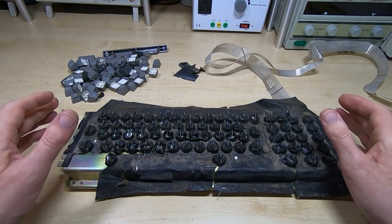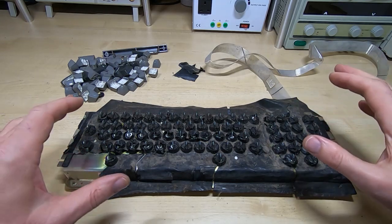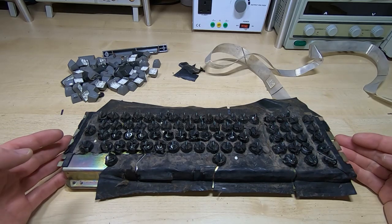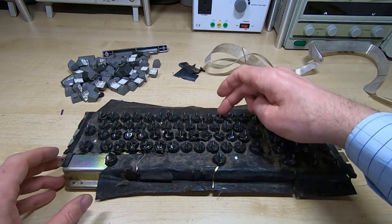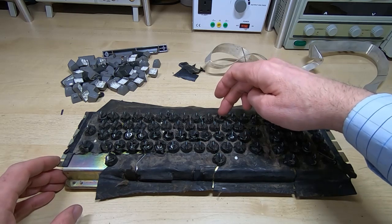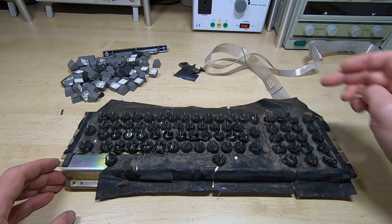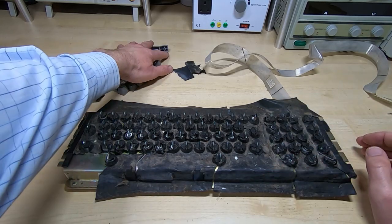I have all the keycaps removed. The next step is to get this membrane off, but first I want to get it cleaned and have a look underneath to make sure there's no damage inside the keyboard, then I can get all these keys straightened up. We can see that the reason the keys are leaning is just that these top key plates are bent. Hopefully the keys aren't damaged - they sound fine but I will test them all.